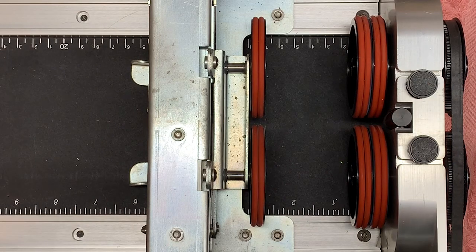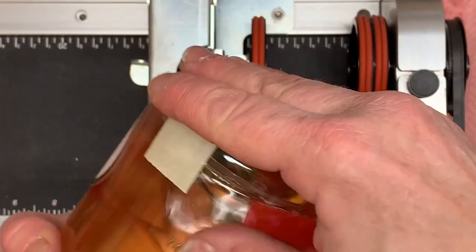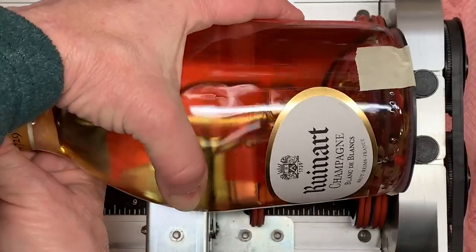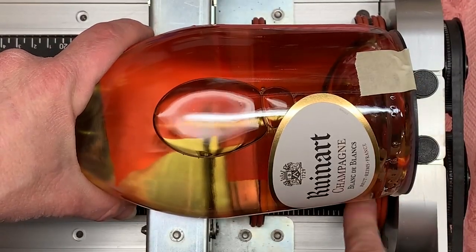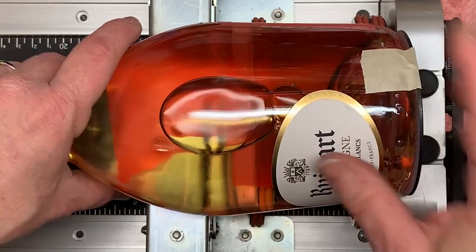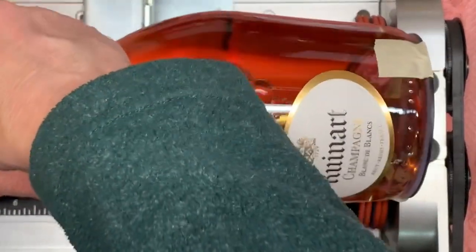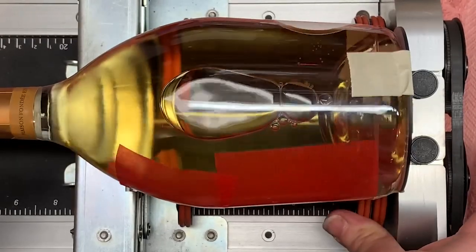The other thing you want to make sure of is that the tape never has two pieces which are on your rollers at the same time, because the rollers have a grip to them and they will not grip on the tape. So it should be all good here, and now when the bottle rotates it's going to rotate smoothly.